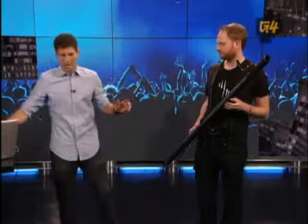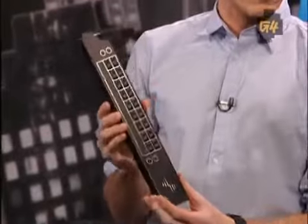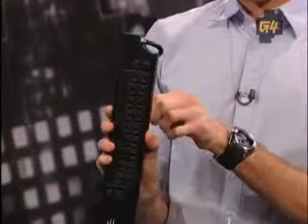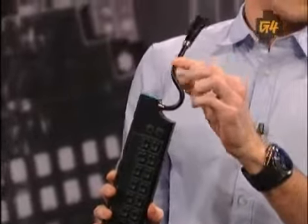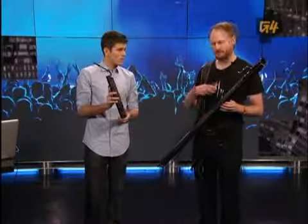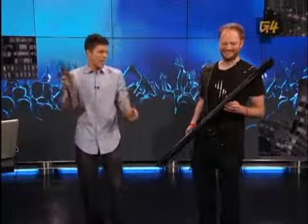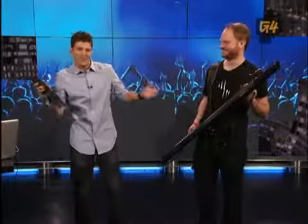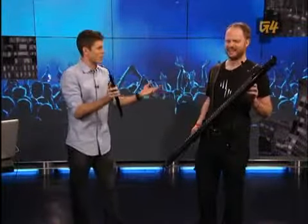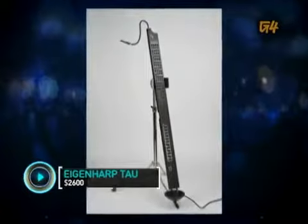If the audience doesn't have that much, there's also the Eigenharp Pico — a slightly smaller, entry-level version with similar functionality, including the little breath pipe, for $560. And if you want the middle of the road and can't decide, the Eigenharp Tau has just been unleashed and goes on sale for $2,600.